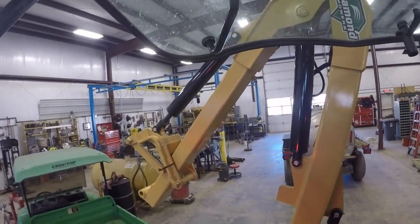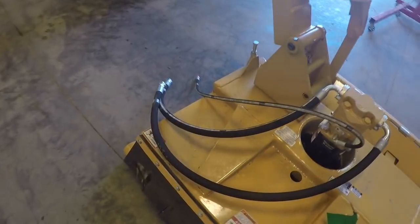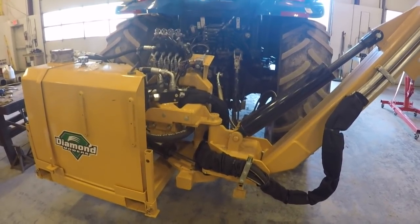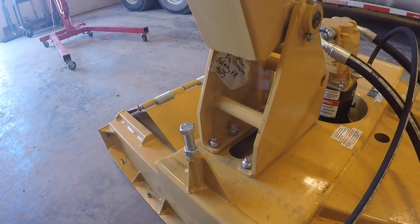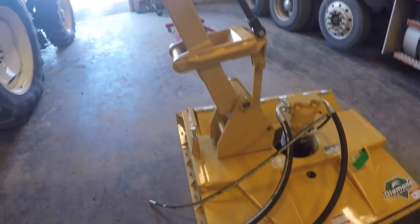Now it's just mounting the head and hooking the hydraulic hoses up, and then we'll give it a test run. After I eat lunch. I got the head mounted on there, I need to grease it, and the last thing I've got to do is hook the hydraulic hoses up - I've got two big hoses that run the motor and then a case drain for the motor because this is a high-flow motor. Then we'll go try it out a little bit. I've also got to adjust this stop bolt - you run the cylinder all the way out and then adjust this bolt to where it hits the boom, and that's supposed to keep the cylinder from over-extending.